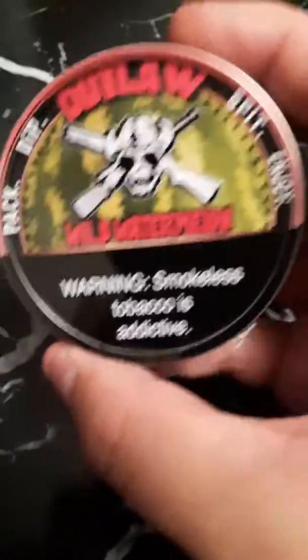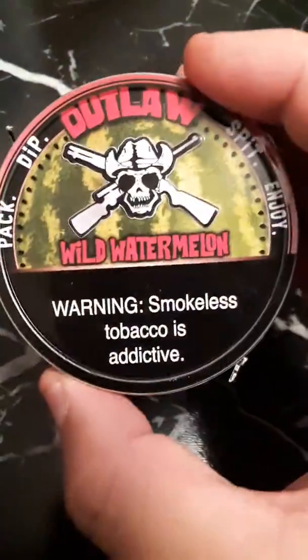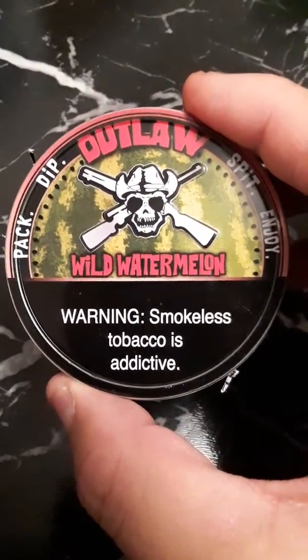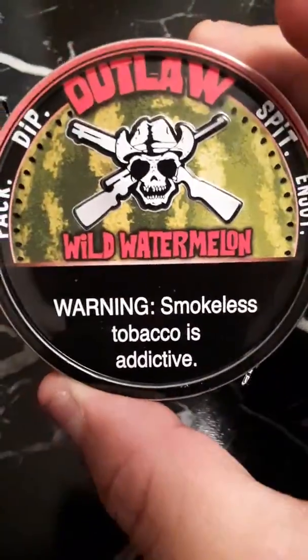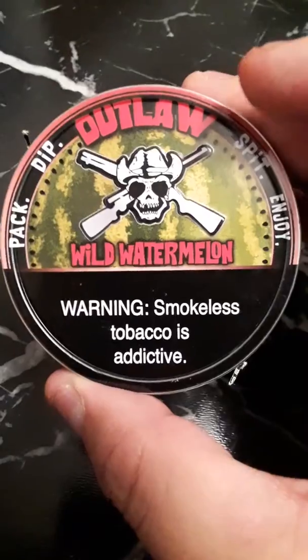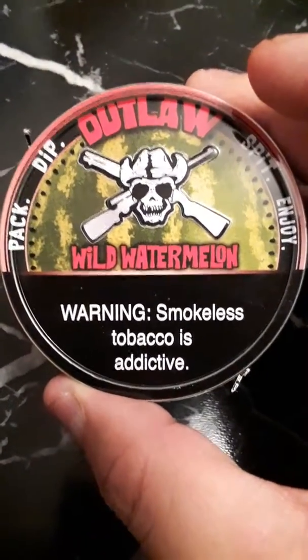I recommend this guys — go order at toughguyschew.com. He has other flavors: cinnamon, original, lemon, orange, and wintergreen. Outlaw also has this Wild Watermelon, a bourbon flavor, and an undue flavor type dip. Enjoy, guys.